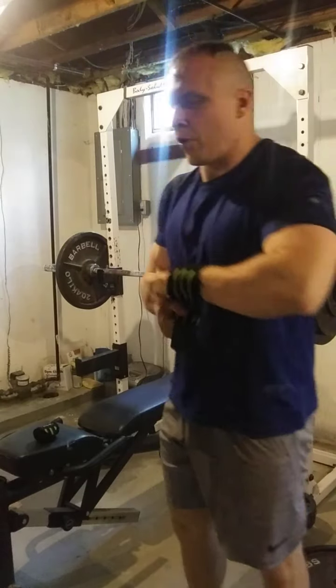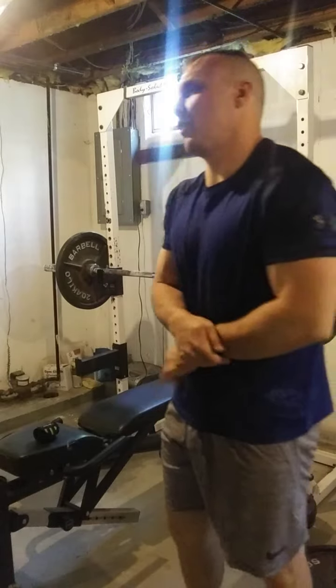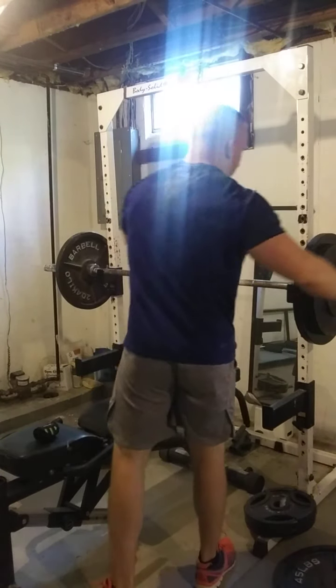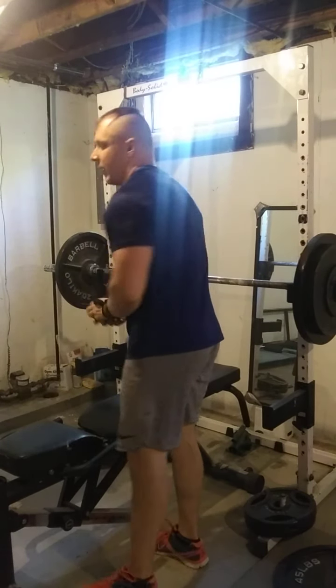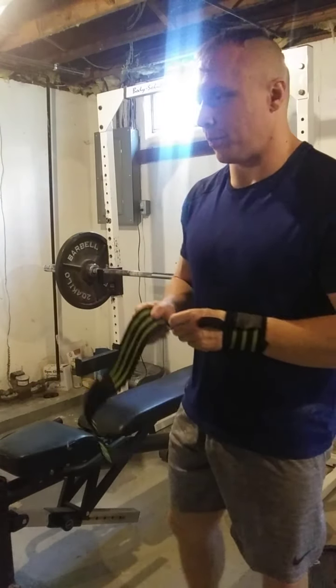First time ever. We've got 215 pounds on the bar — nothing crazy. Just trying out this variation and I'll give you my own personal feedback on it, because what I gave you is what people say about the movement, but you don't really know until you actually perform it yourself.